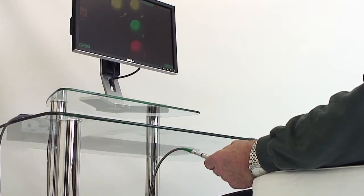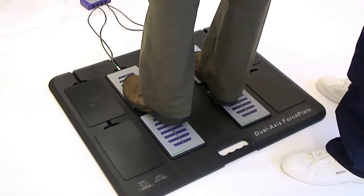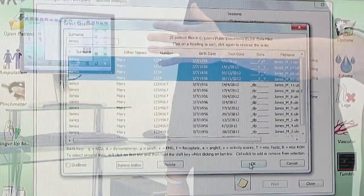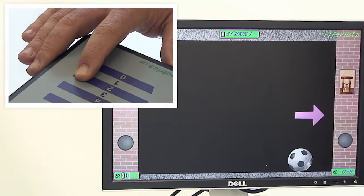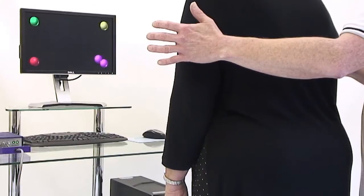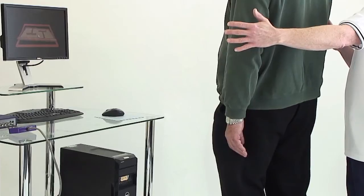Exercise can also be undertaken with all the gradable activities. E-link force plates provide the means to assess how well the stroke patient can maintain their standing balance on a static surface, with immediate biofeedback for the patient, and progress reports can again be easily created. The force plates are very adaptable, using a single one for fingertip exercise through to all four force plates being utilized for balance retraining exercise, muscle strengthening and neuromuscular control.